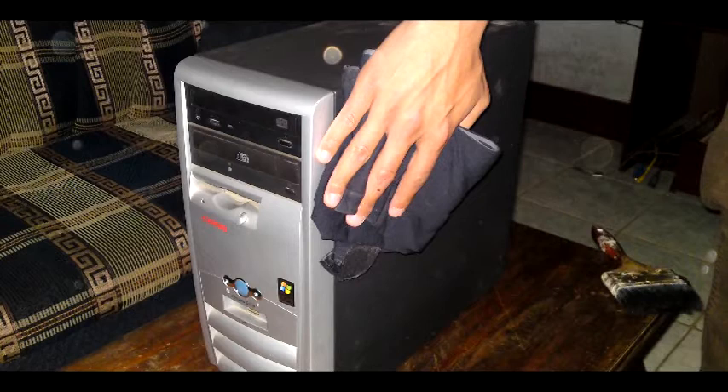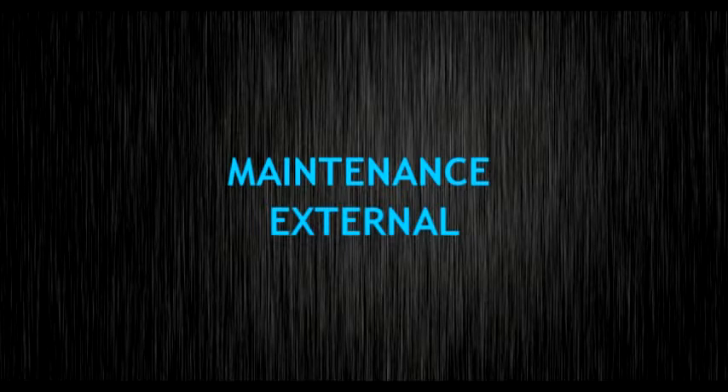This video is about maintenance for a computer. It covers the basic elements that comprise a computer and the functions of each part. The maintenance covered includes both internal and external hardware maintenance. In this part of the video, we will see the most appropriate way to clean and improve the performance of the external hardware of the computer.